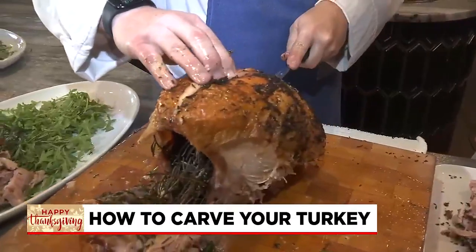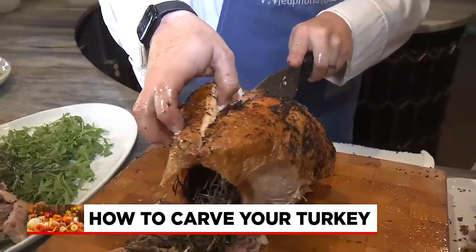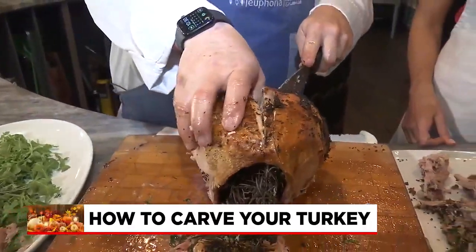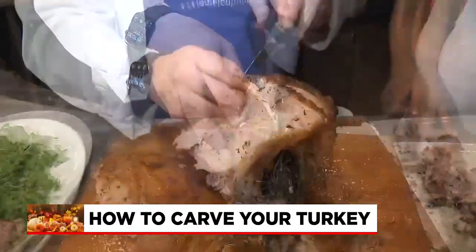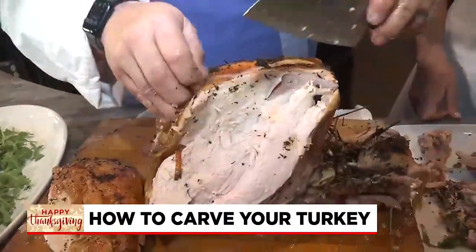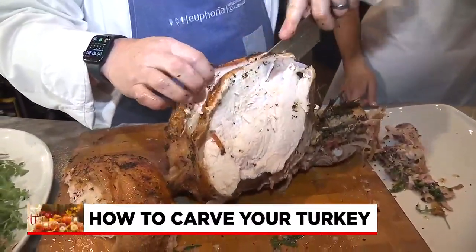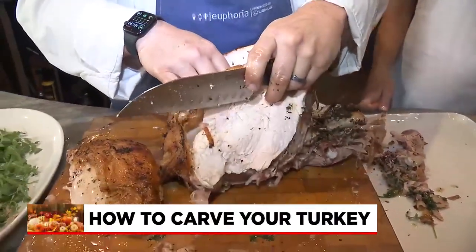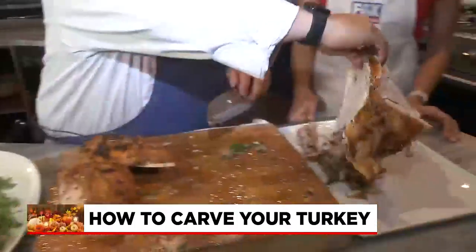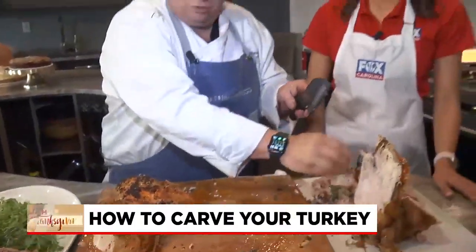And then you're going to start coming down and across. You'll feel where the bone is, but you can do a lot of this with your hands — just sort of reach in and pull it. And then you're going to do the same thing on the other side. When cleaning up later, I'm going to want to separate the bones from the rest, because when it comes to making leftovers, I might like to cook that and make some stock. So we can make soup and things.